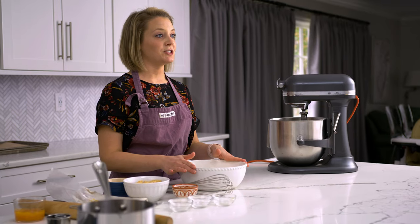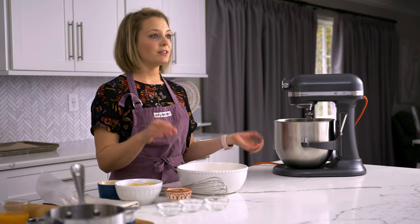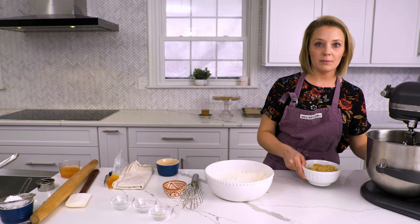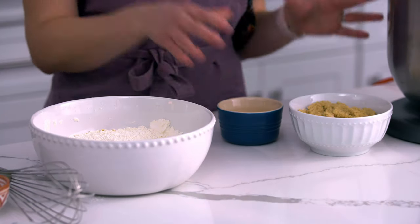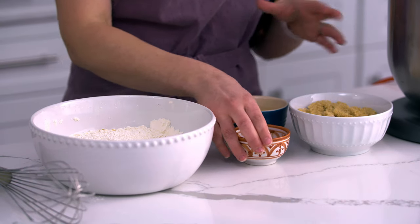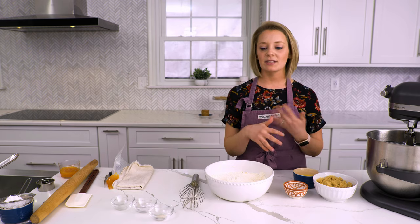Now that our flour mixture is sifted together, we can go back to our cooled brown butter and add the rest of the ingredients. We put the brown butter in the bowl, then we have one and a half cups of light brown sugar, two egg yolks plus one whole egg, and then we have vanilla bean paste. Vanilla bean paste is really nice because it's thicker and it has the actual beans from the pod, so when you add it into the batter it has more flavor than just an extract would.